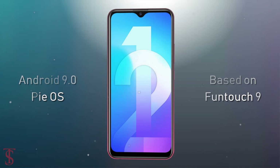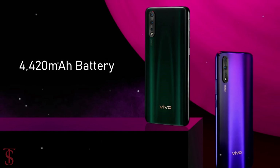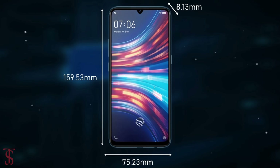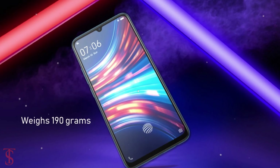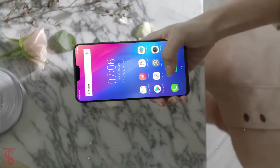The smartphone will run on Android 9 Pie and will come equipped with a 4420 mAh battery. The dimensions measure at 159.53 x 75.23 x 8.13 mm and it weighs around 190 grams. Additionally, the smartphone will feature an in-display fingerprint sensor for user security.